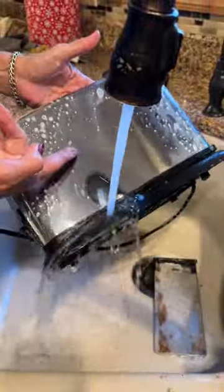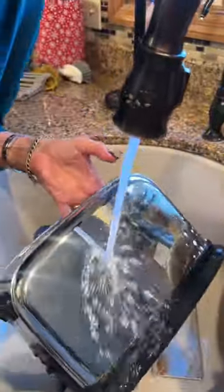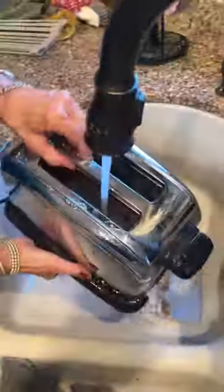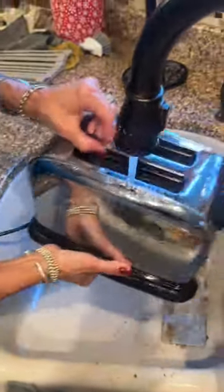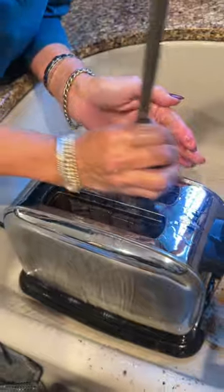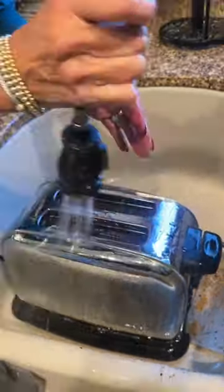Look, okay — is that not just sparkling clean? But it's not plugged in, it's okay. This is how you clean your toaster: put it in the sink, clean it all out. Oh yeah, look — it's already clean!